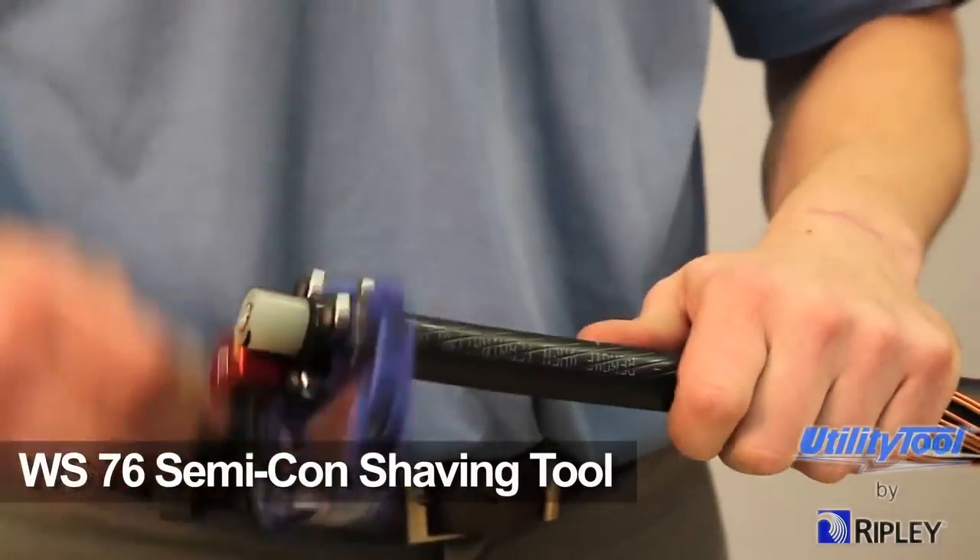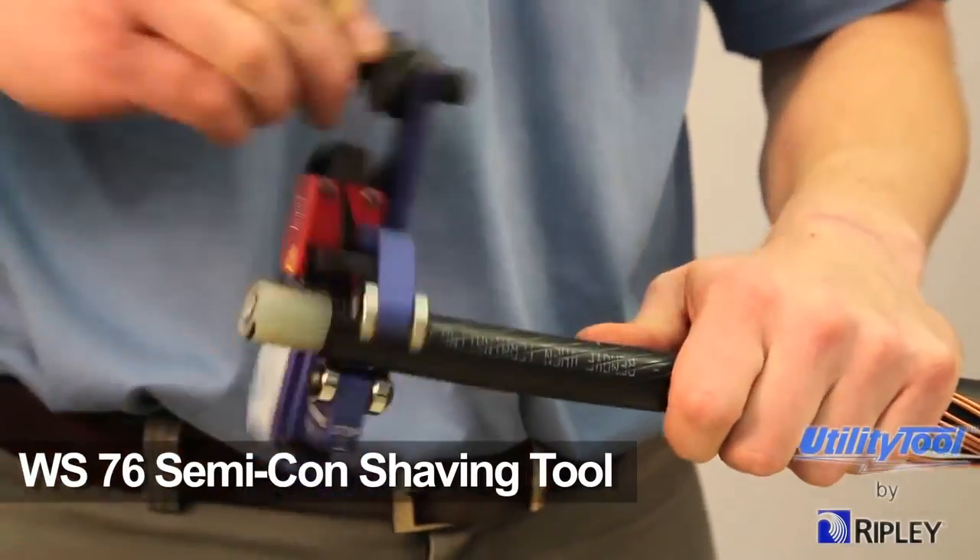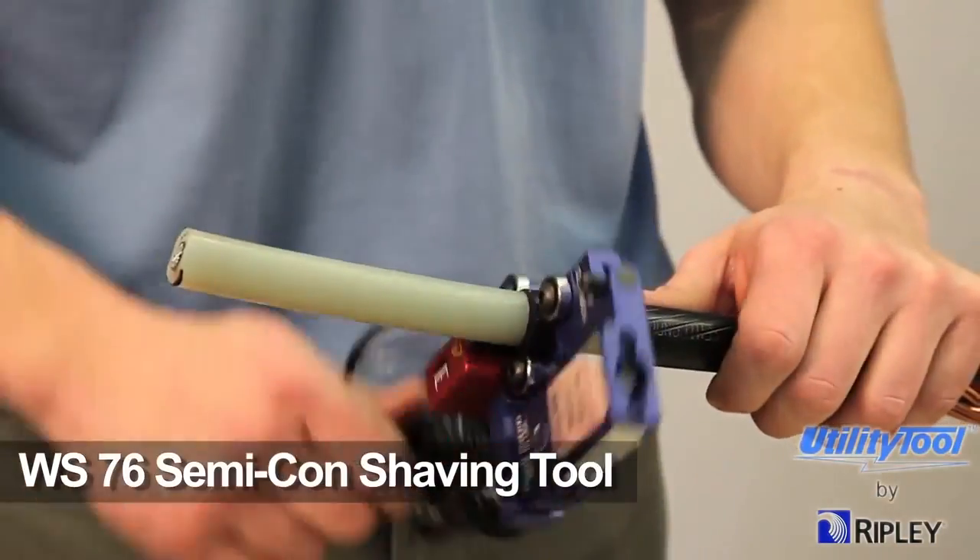For bonded semi-con cable, the WS76 semi-con shaving tool should be used.